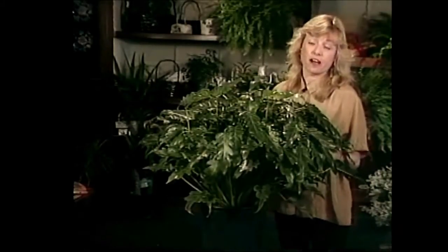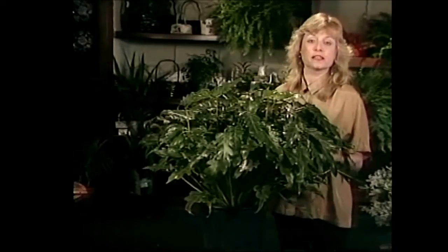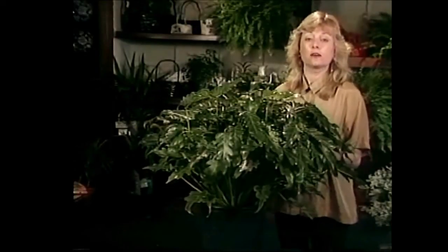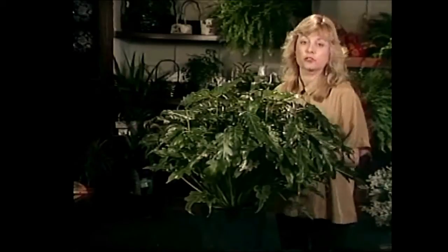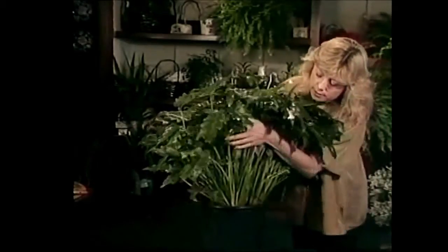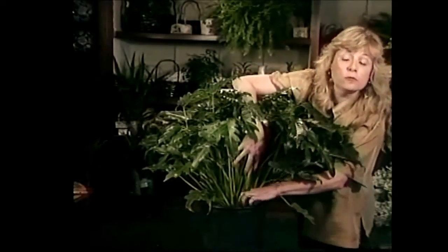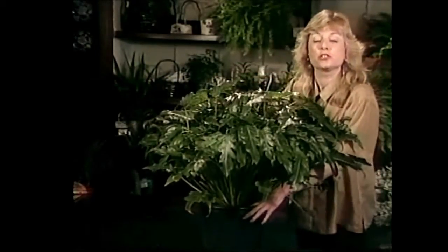It's also very hardy. If you buy a plant that says philodendron on it, most likely it's a hardy and easy to grow plant. All you have to do with these is let them dry out quite a bit before you water them. This particular one is in a ten inch pot and you would want to let it dry out a good two inches or so before you watered it again, so you really won't need to give it much attention at all.